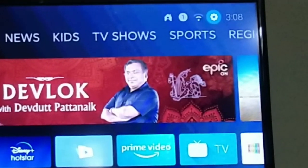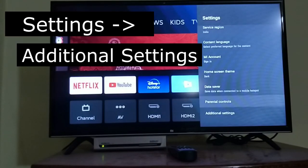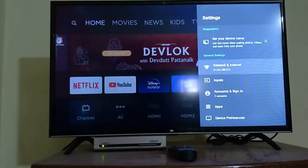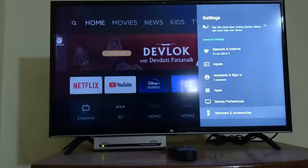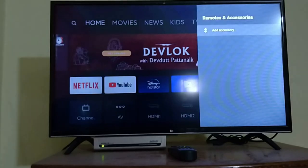Go to the settings. If you click on settings, there will be an option called additional settings — click on that. After you click on that, come down and you can see an option called remotes and accessories which is at the bottom. If you click on that, there is an option to add accessories.